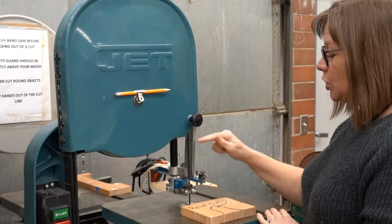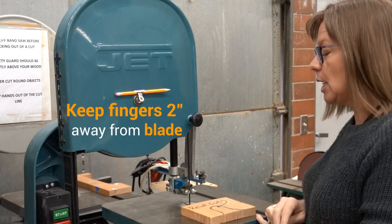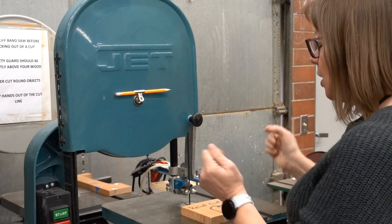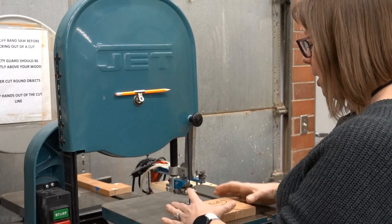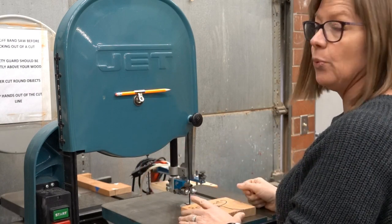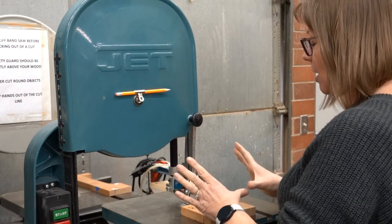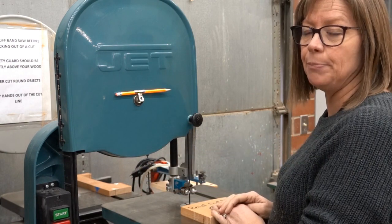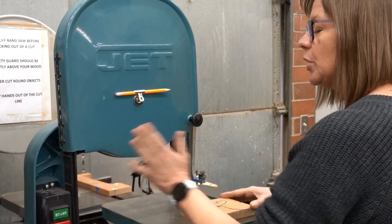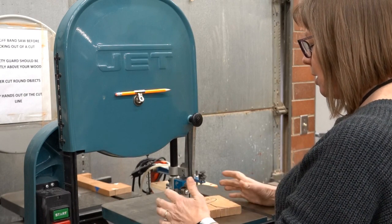The reason we set the guard that way is it will help keep your finger from going into that space if you're making poor cuts or poor hand placement choices. You want to make sure that your fingers stay two inches away from that blade — that is going to help you from injuring yourself. Make sure that when you're cutting, your fingers are never in line with that blade, because if your wood were to split, your thumbs would go directly into the blade. Keep your hands off to the side, then turn the machine on and make your cut.